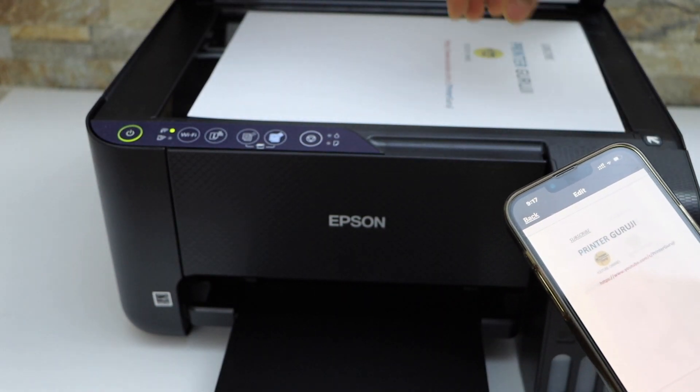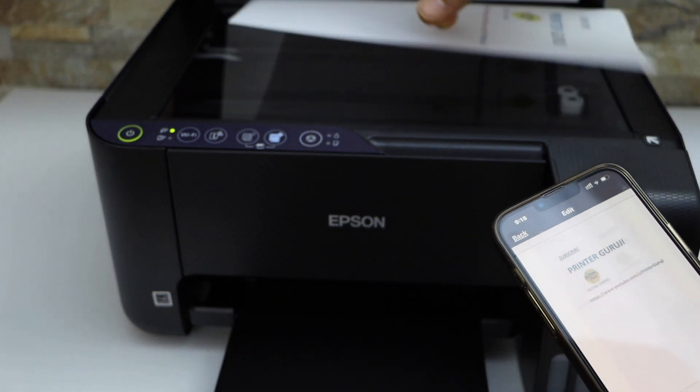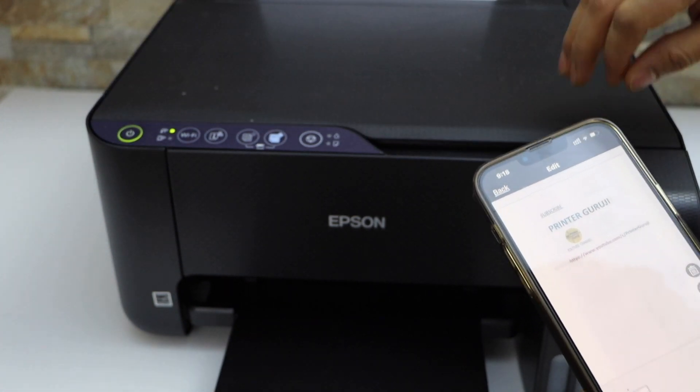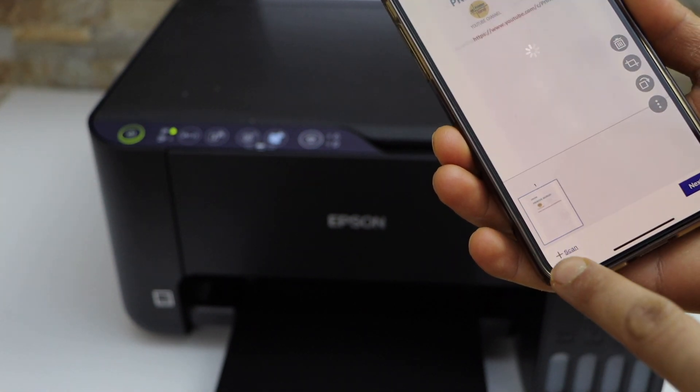We can also add more pages. If you want to do multiple scanning, open the top scanner lid and place the second page you want to scan. Then in the app, click on the plus button to add another scan.